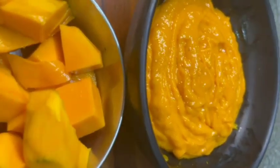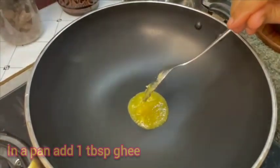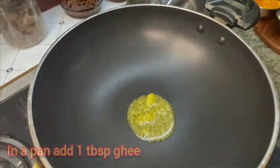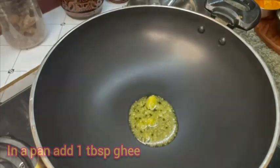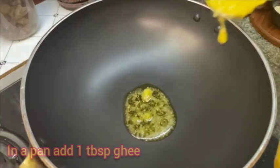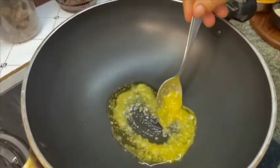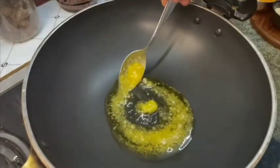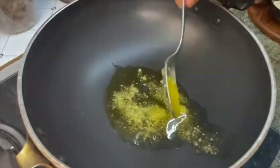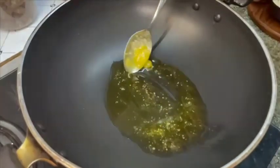I am going to mix it up in a pan. I am going to take a cup of nuts. We add the nuts and fruits. It's a good crust.